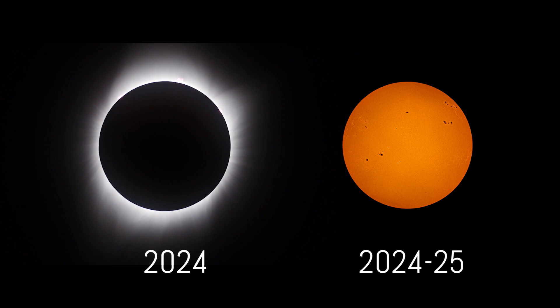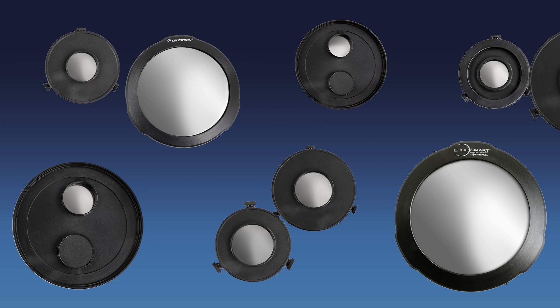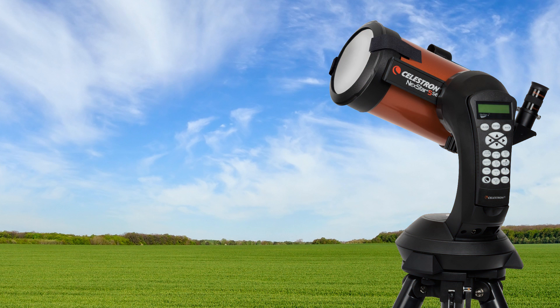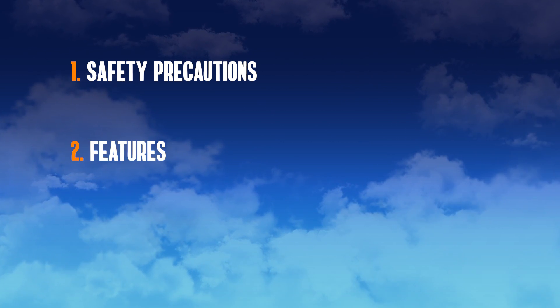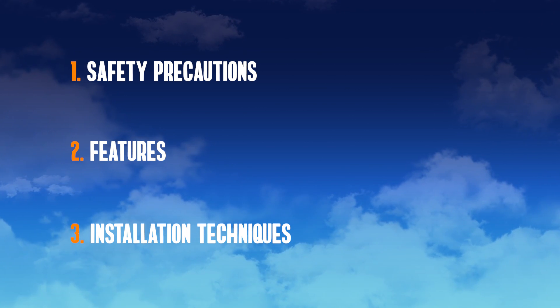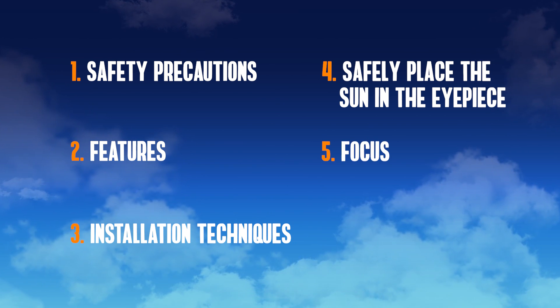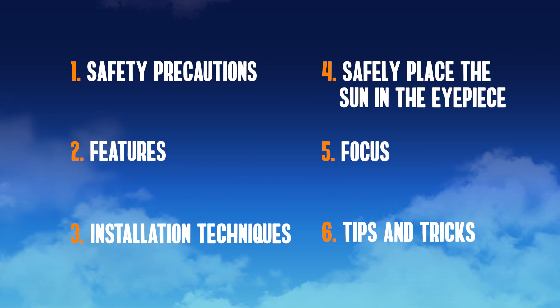With a total solar eclipse and a solar maximum on the way, there's never been a better time to get started with solar observing. If you own a Celestron telescope or are considering getting one, a custom-designed Celestron EclipseSmart Solar Filter can turn your nighttime telescope into a solar scope. In this video, we'll cover the essential safety precautions, the features of the Celestron EclipseSmart Solar Filters, and installation techniques for different telescope models. We'll also teach you how to safely place the sun in your telescope's eyepiece and focus your telescope, along with some helpful tips and tricks. So let's get started.